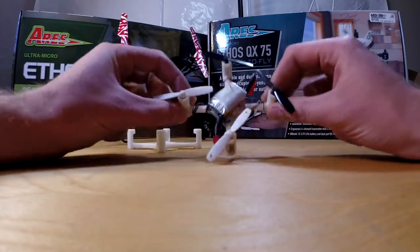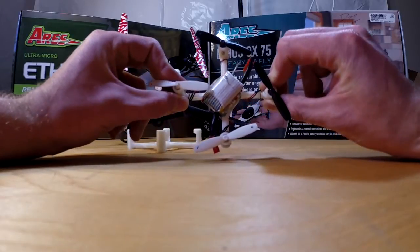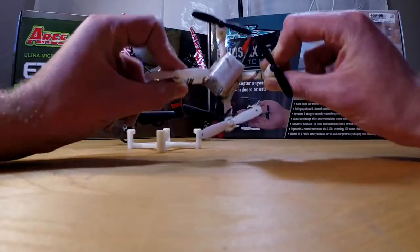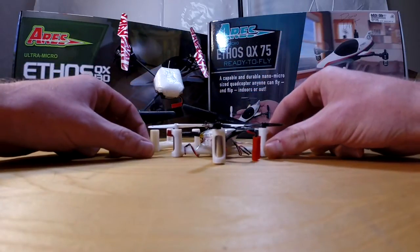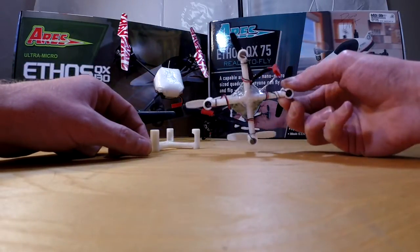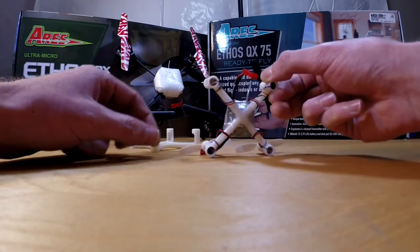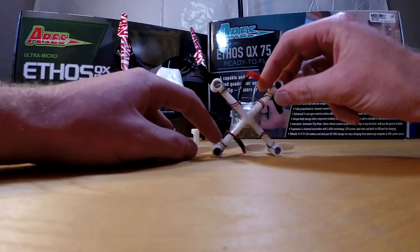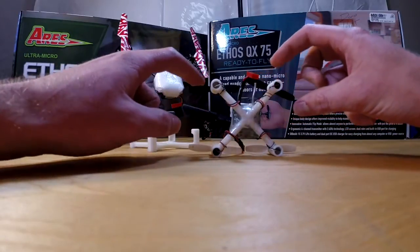This quadcopter actually has some flex — I'm not afraid to flex it. I've crashed it pretty hard on some hard surfaces and it still hasn't broken. So I'm almost about to consider this my final design, but I want to go through it again and maybe redesign a couple of things here and there.